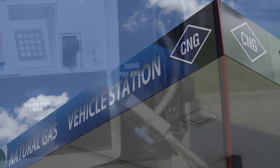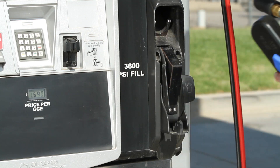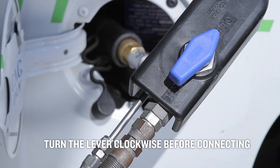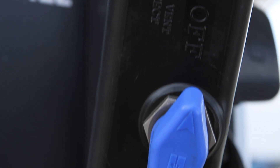Let's take a look at filling up an NGV with a flex hose attachment. First, remove the fill-up nozzle from the dispenser. Make sure the lever on the flexible hose is turned clockwise before connecting. The arrows on the handle should point away from the hoses in the off position.